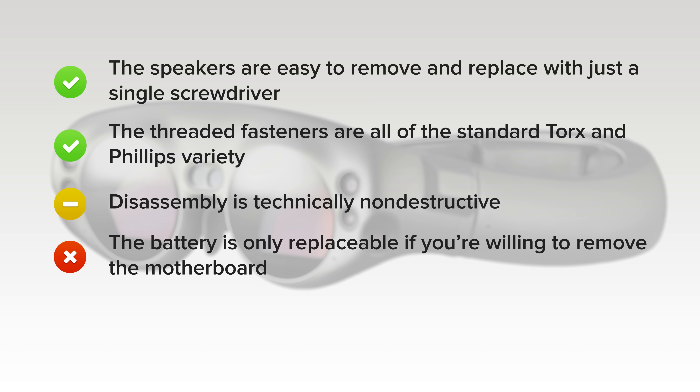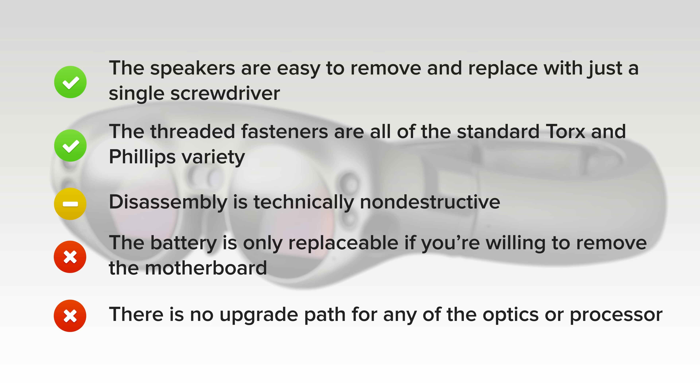On the downside, the battery is only replaceable if you're willing to remove the motherboard and tiptoe your way past several intense glue barriers. And finally, there's no upgrade path for any of the optics or processor, which is slightly disappointing considering it's a $2,300 piece of gear.